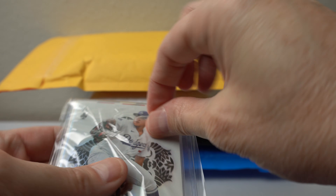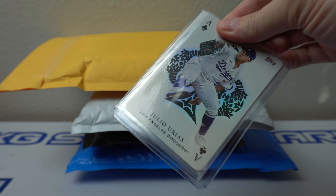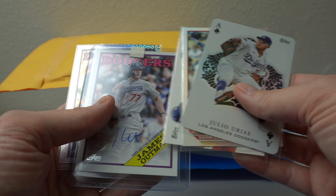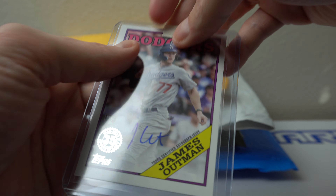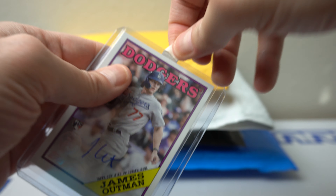This first one I believe I won online. It wasn't this card here — it looks like an extra. Nice Julio. Nice Gavin Lux foil. This James Outman was the one I won. James Outman, new prospect for the Dodgers.